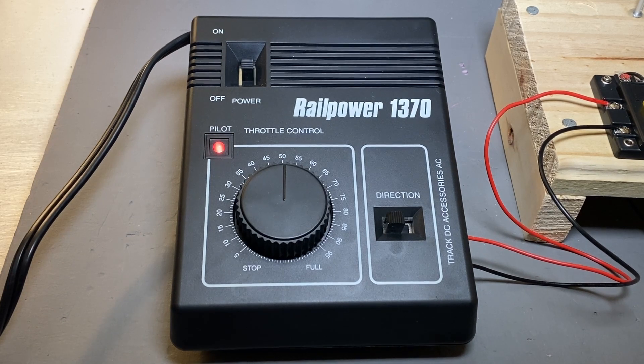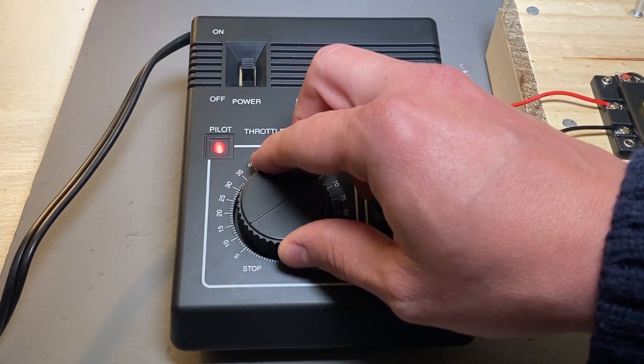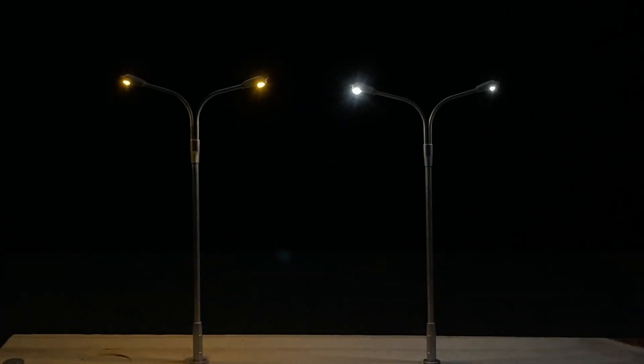If for some reason the lights don't come on, double check your wiring. If you're using a power pack, try flipping the direction button. If you're using a power pack to control the light, make sure the dial is at zero first. Then you can turn it up until you reach the desired brightness level.